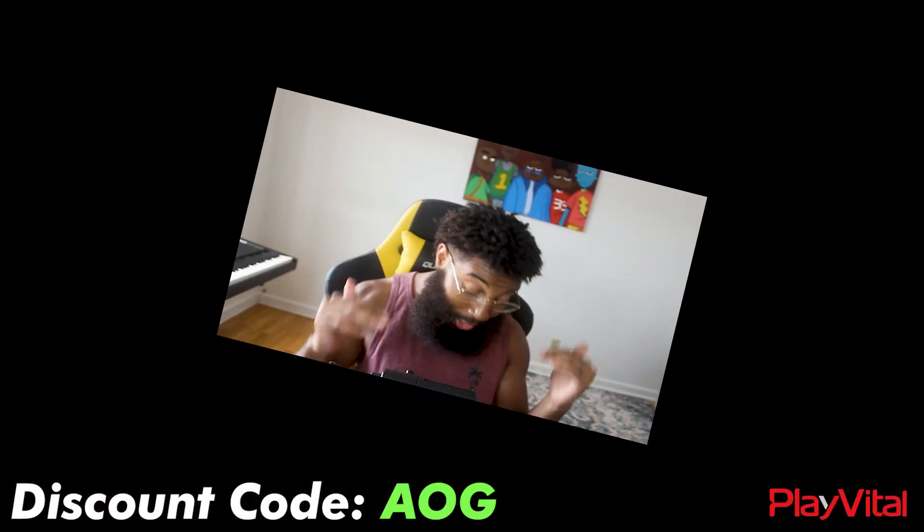Y'all know this channel is about gaming for the loot. Thank you again to PlayVital for sponsoring this video.